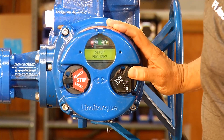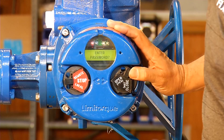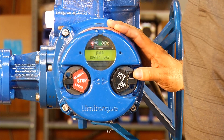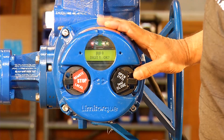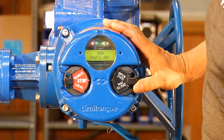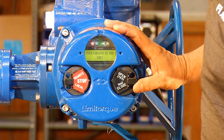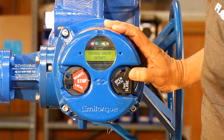Set up in English, yes. Change setting, yes. Enter password, yes. All Limitorque access password is 100. To make the change from a zero to a one, we go no, then yes to accept. Zero, yes to accept. Zero, yes to accept. Password is 100 okay, yes.